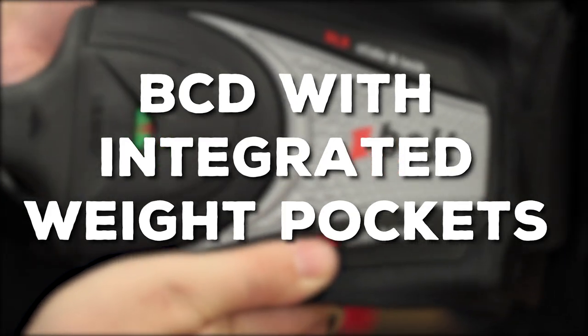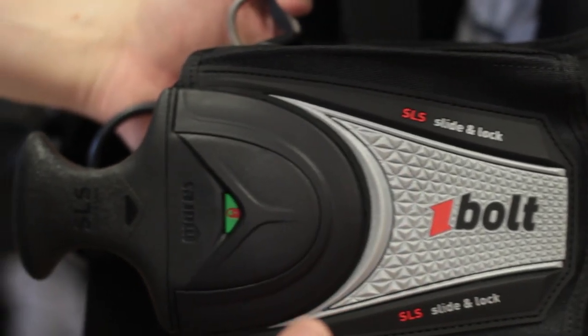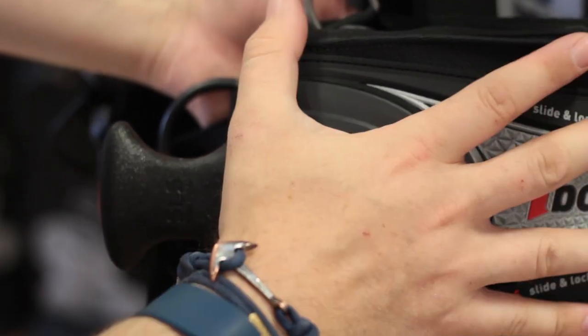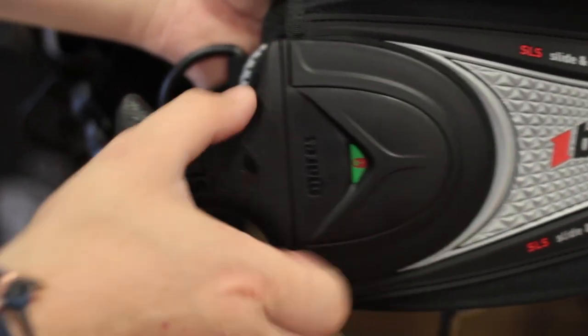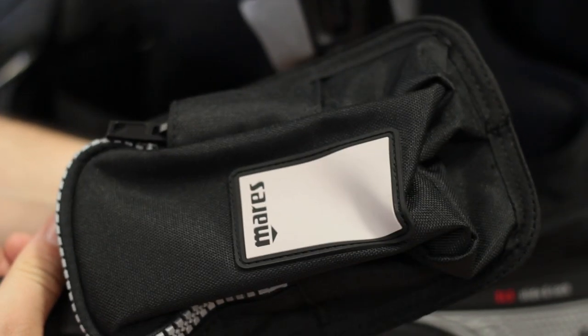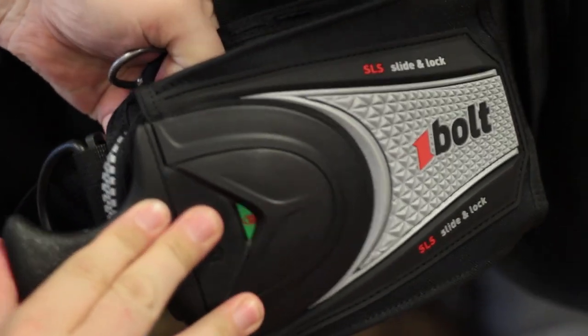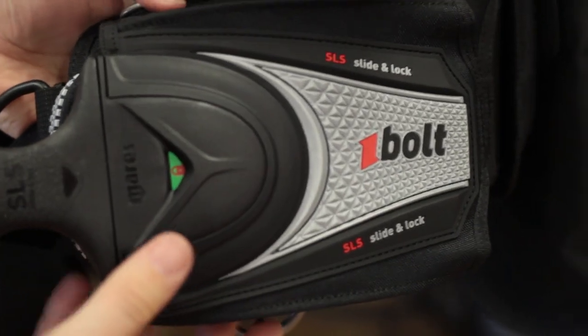A BCD with integrated weight pockets. Many BCDs today come with integrated weight pockets. These have a separate pouch attached onto the BCD — with a quick tug of the handle you can release the lead held inside. Put your lead inside the pouch and it clicks into your BCD quickly and easily with a very secure fixture.